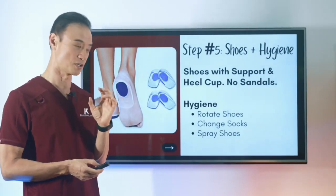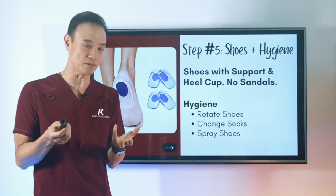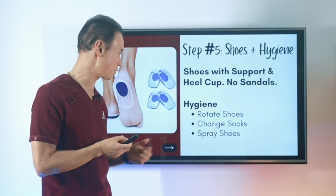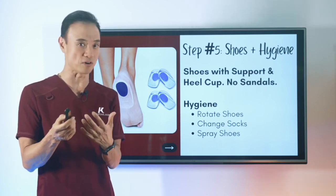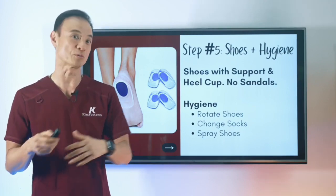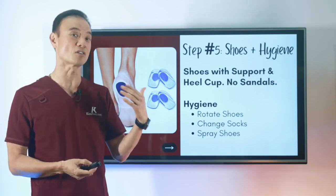The fifth step is your shoes and hygiene. Shoes with good support and a proper heel cup are important — wearing sandals spreads out the heel area and allows it to crack and open up. For hygiene, you want to prevent fungal infection, because fungus loves moisture and sucks it out of the area, making the heel crack and bleed. Rotate your shoes to let them air out, spray them with anti-fungal spray, and change your socks regularly to avoid excess moisture that can cause fungal infection.